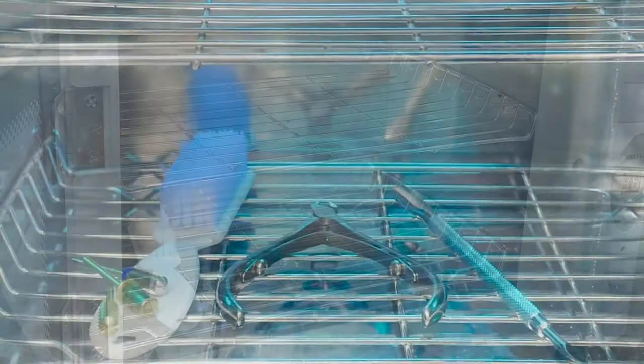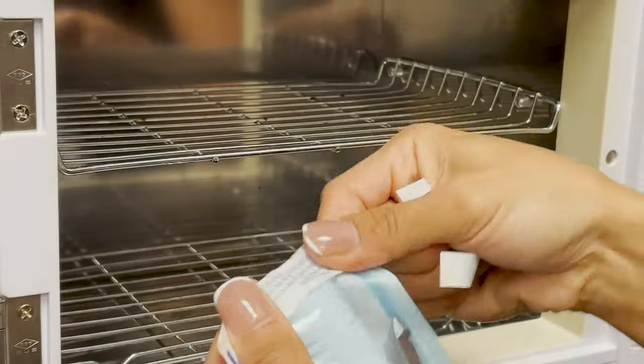Once placed in our sterilizing machine for 10 more minutes, we are going to then afterwards place them inside our packaging. Once you do so, you are done.